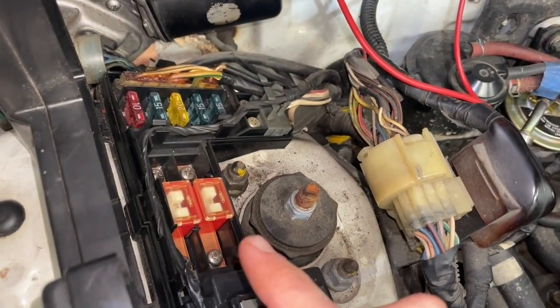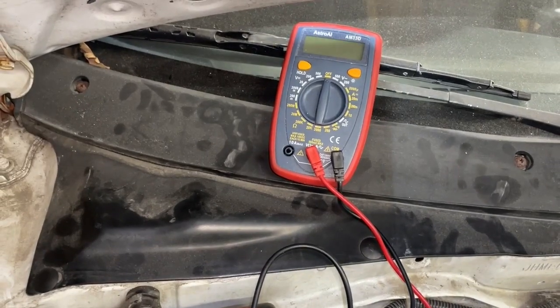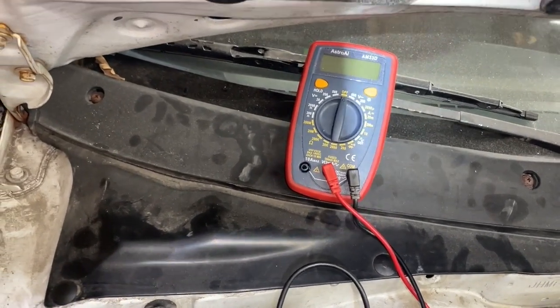We're going to be checking car fuses using a multimeter, and I'm going to show you two different settings you can use to verify that a fuse is good.